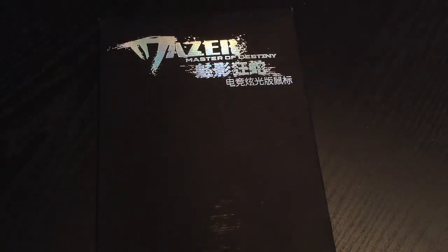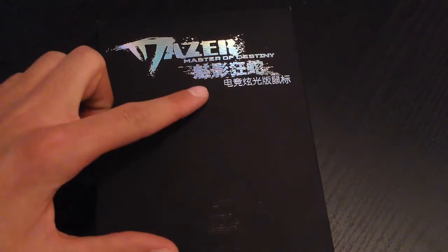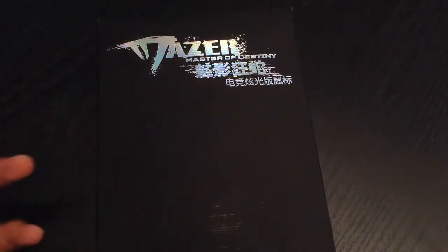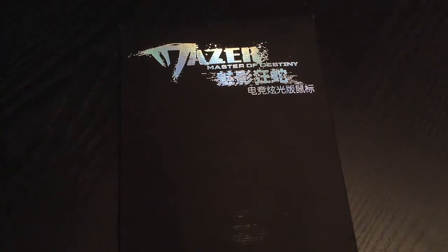What's going on guys, Asia Crafting here and today we're going to be doing an unboxing video for my mouse. It's not that special but I just wanted to do it because I thought you guys might enjoy watching this unboxing video. The name of the mouse I got is called Mazer Master of Destiny — some Asian brand — but I still think the mouse looked pretty cool and it looked comfortable so I got it.